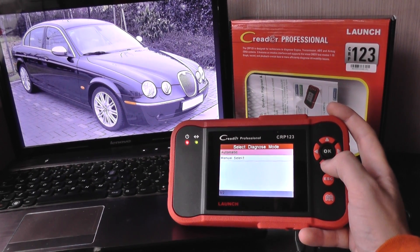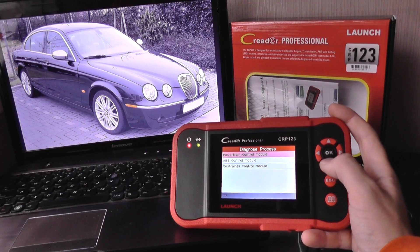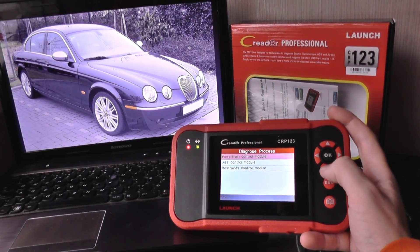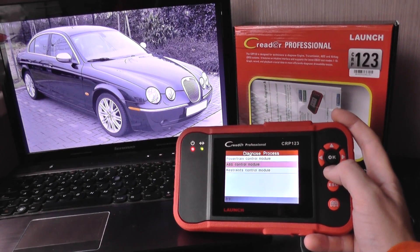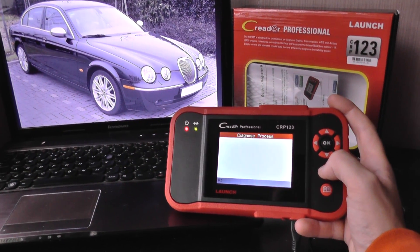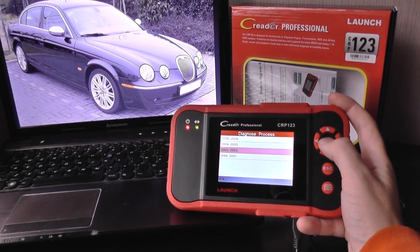Starting with 1999–2001, this shows it will give us access to the powertrain control module, which is basically the engine, the ABS system, and the restraints, which is the airbags.